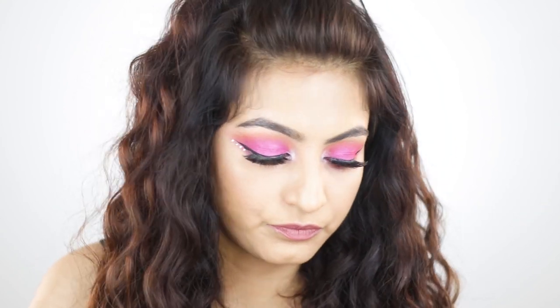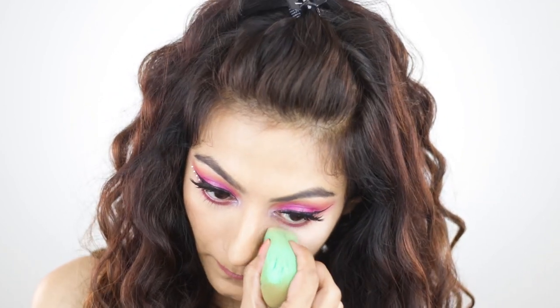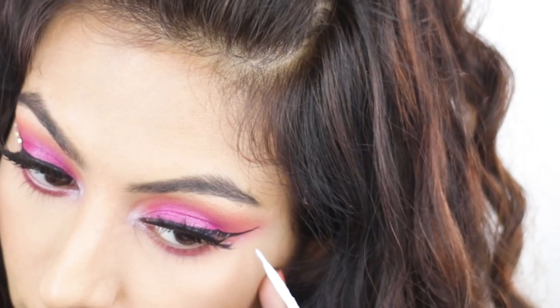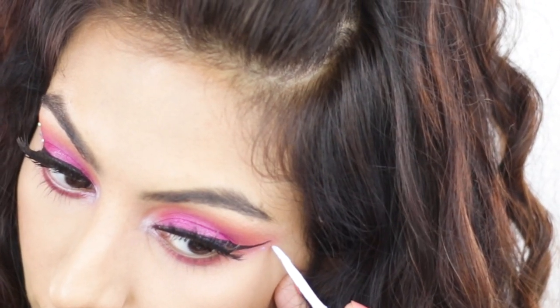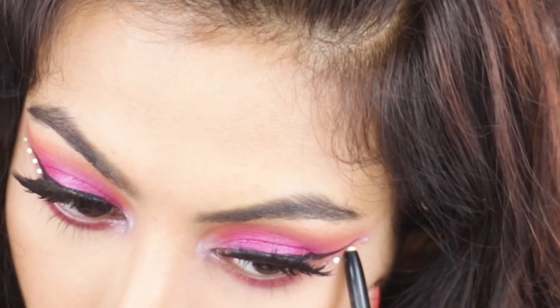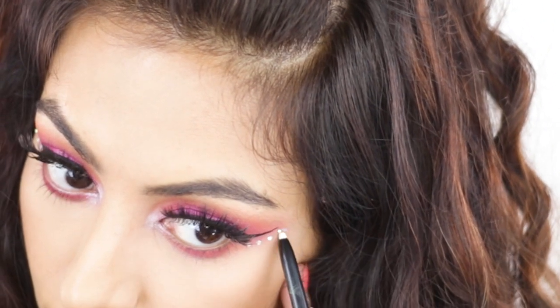I'm blending the concealer out and then taking some Laura Mercier setting powder on my hand to set my under eye. I don't like baking because it gives unnecessary creases. With the Pack lash adhesive I'm placing four rhinestones right beneath my winged liner.